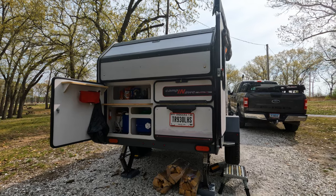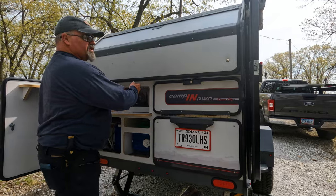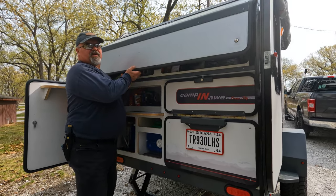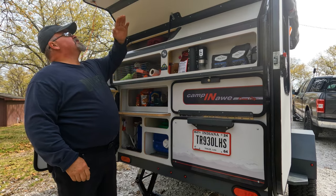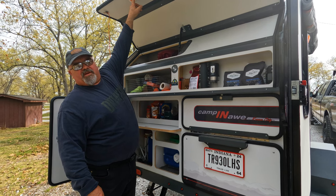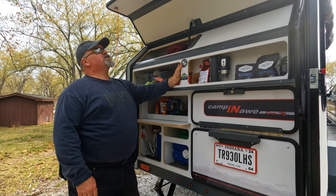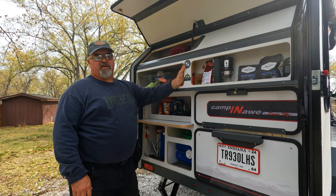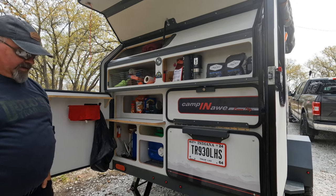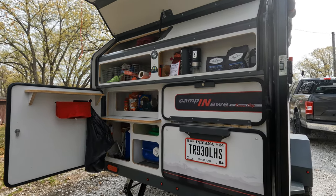The first change we've made is back here in the pantry. The light up there — I can barely reach it, and there's no way Gina could reach it — so we put a switch here that's easier for her to reach. He wired the switch himself, so that makes it a lot easier.